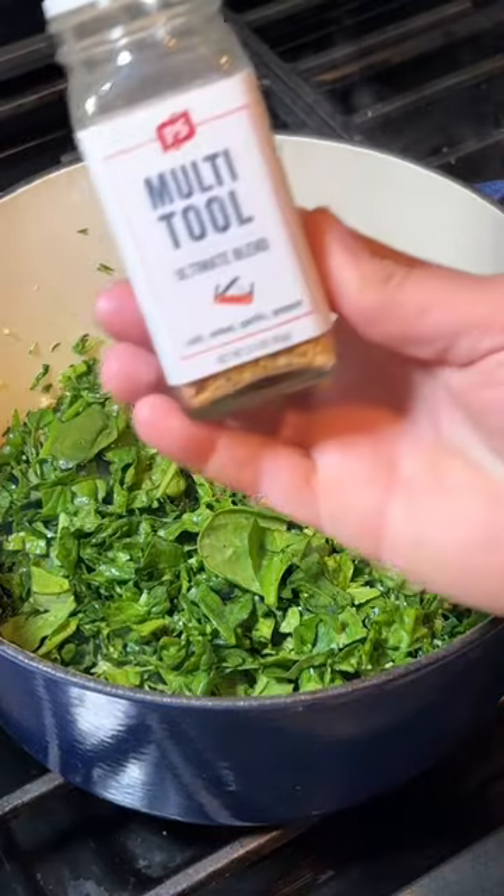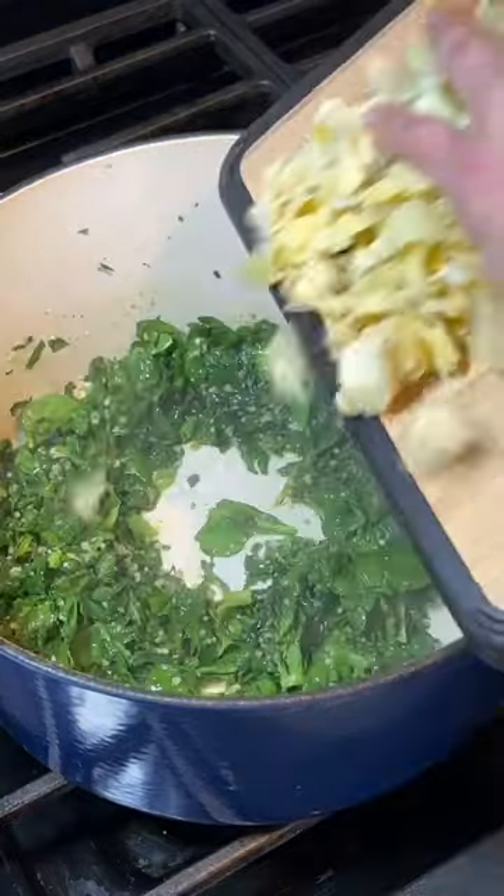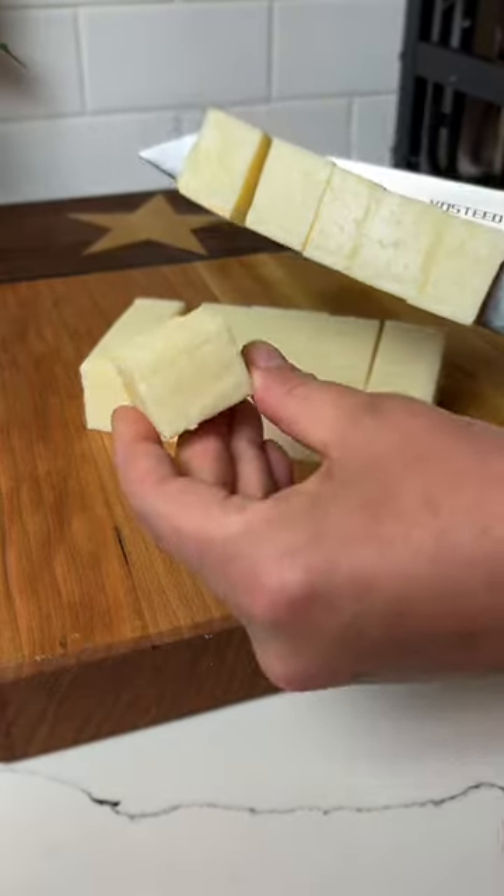Let your spinach wilt, then add some multi-tool seasoning all over, give it a mix, and add your artichoke hearts. Now you're going to chop a block of Monterey Jack cheese into cubes.